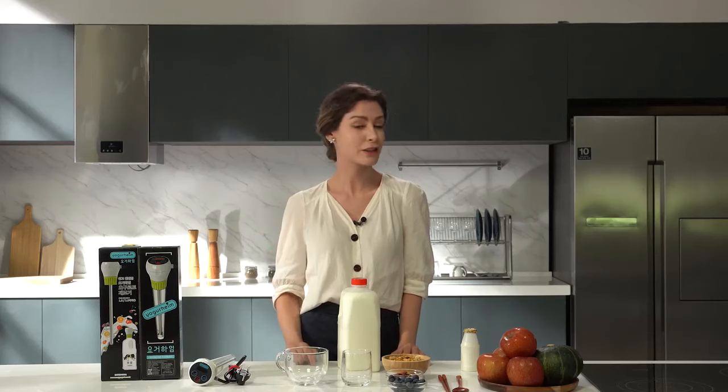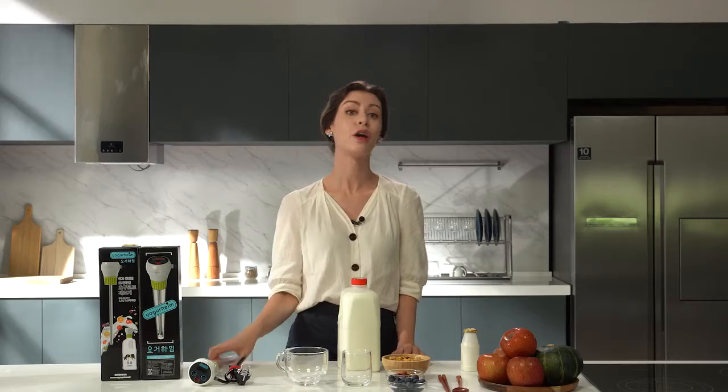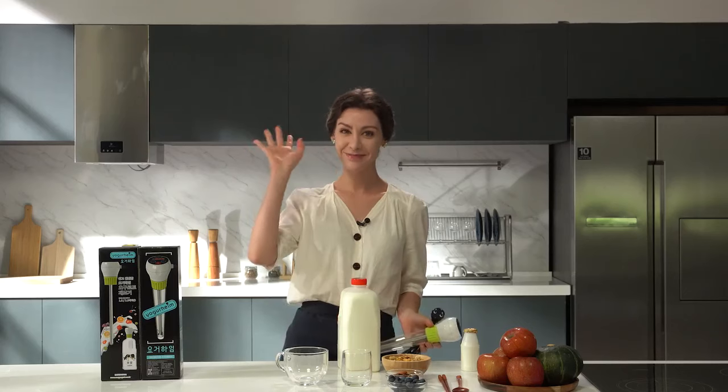Now, make delicious yogurt easily with Yogurheim. Delicious yogurt becomes a daily life habit. Sometimes simple is best. Everyone be healthy. Bye!